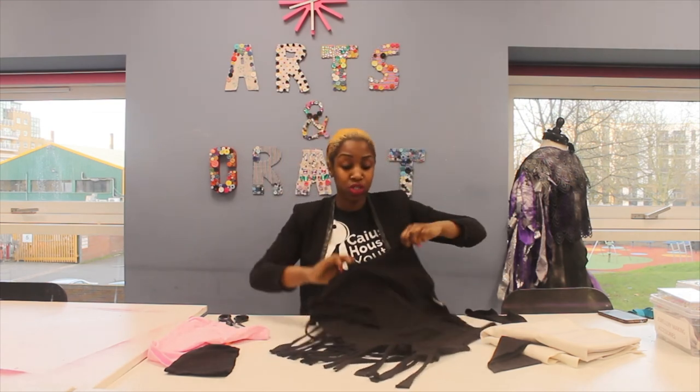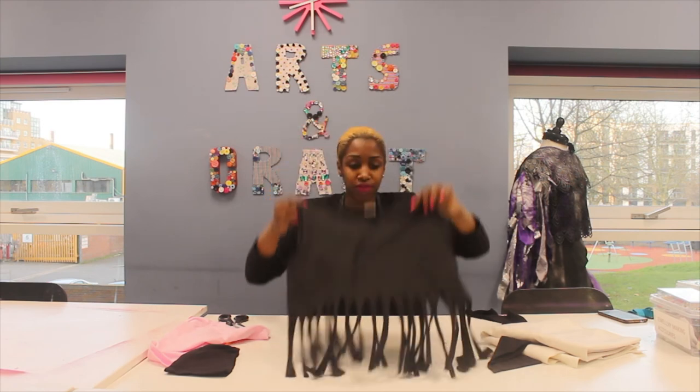With this jersey material it's just amazing the things that you can do. So once you cut it, you can stretch it and it just rolls the fabric back.